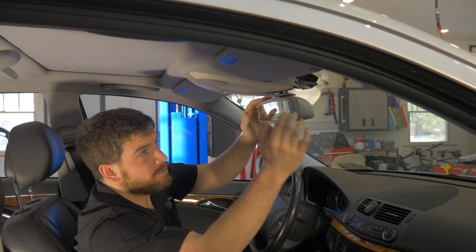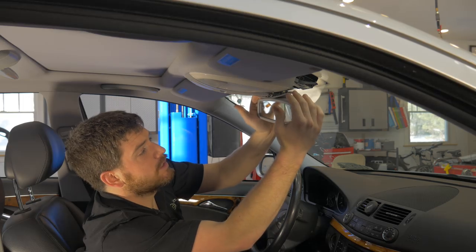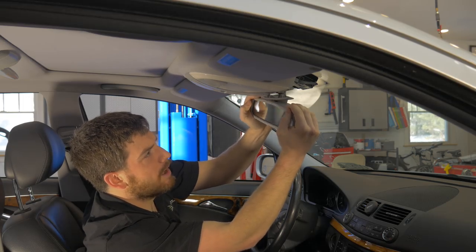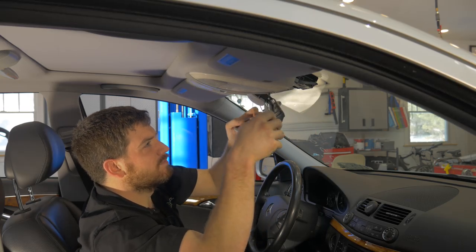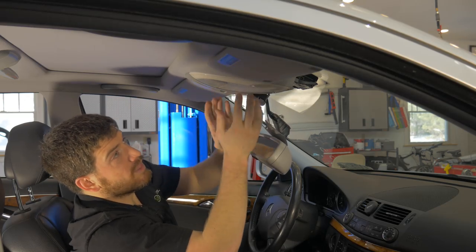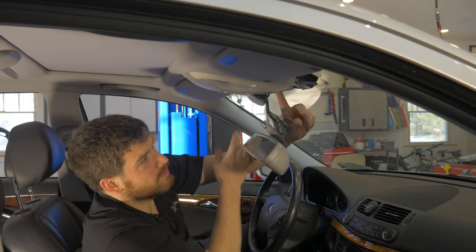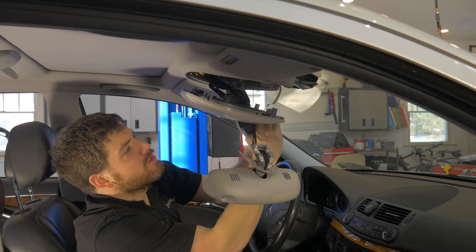Next we need to disconnect the mirror or unseat the mirror from its housing. Basically just want to take it and turn it firmly sideways — it'll pop out, then wiggle it forward. The SOS button will pop out too; you can just let that hang. Getting this out is kind of a trick — there are two little push buttons on the inside and then the whole piece will just drop right down.